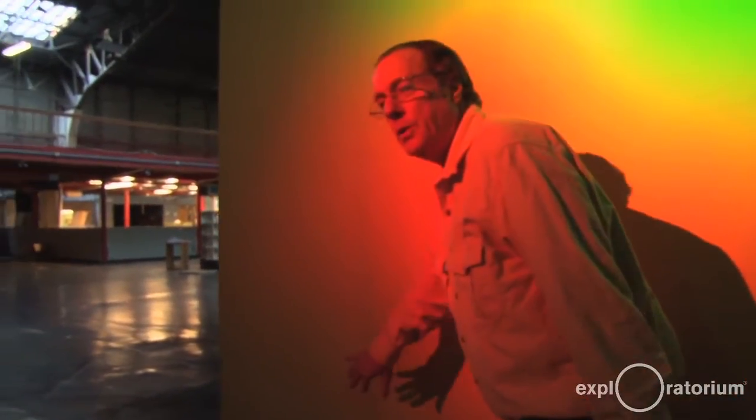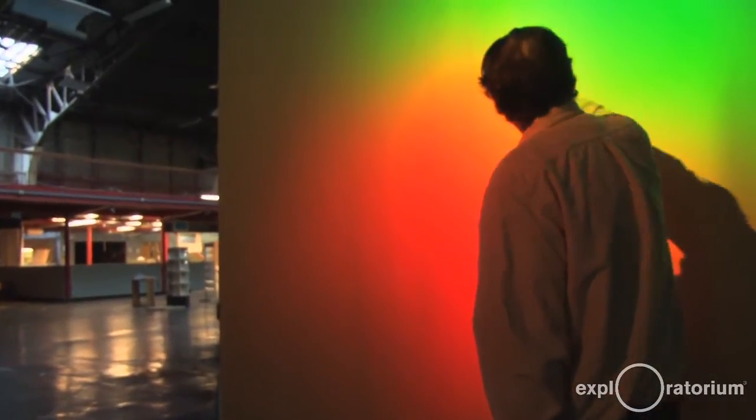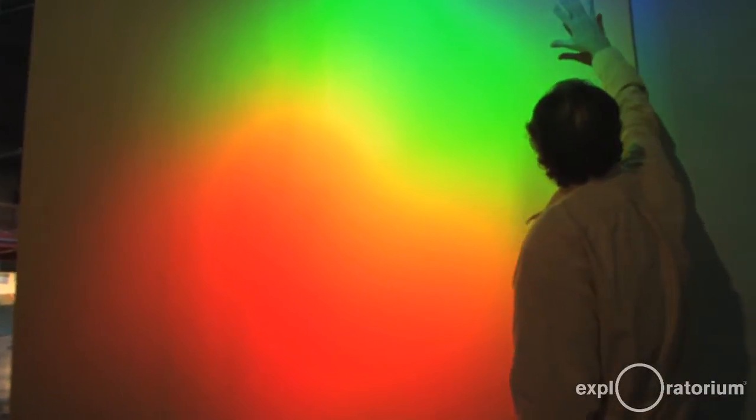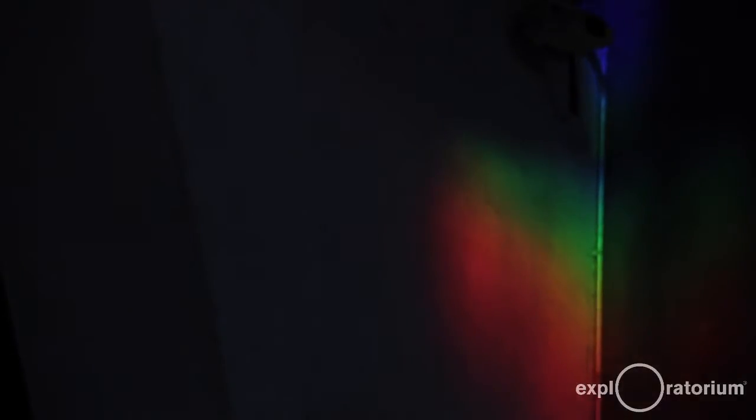It's really nice to get to the edge of your perception of a color and just watch it fade into something that you can't see anymore. But scientifically, you know it continues. So it's kind of a nice thing — at either end, it's great to see it just disappear. This projection of light is so pure that you just cannot reproduce it. It's its own thing, and that's why I really like it.